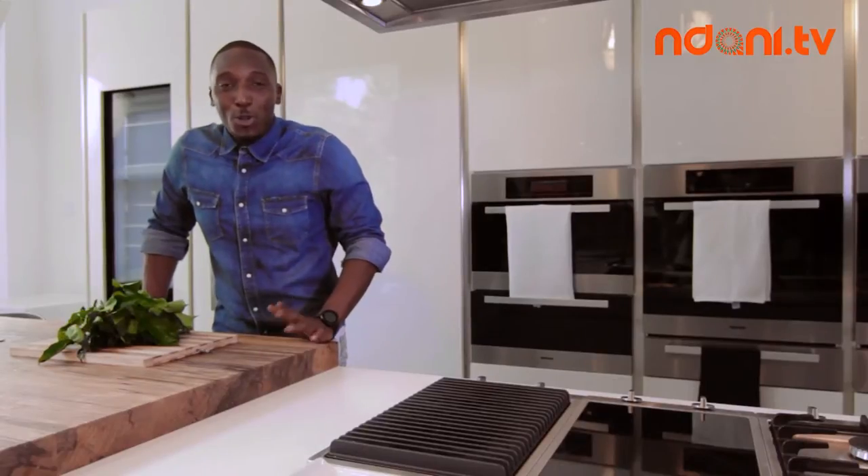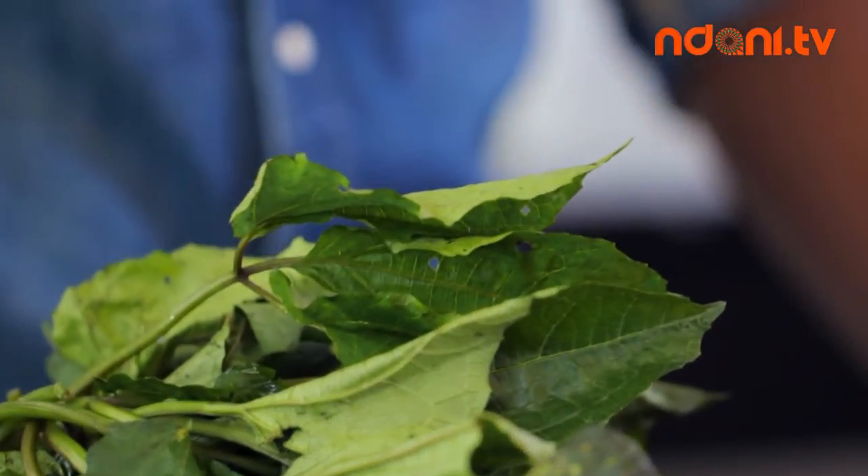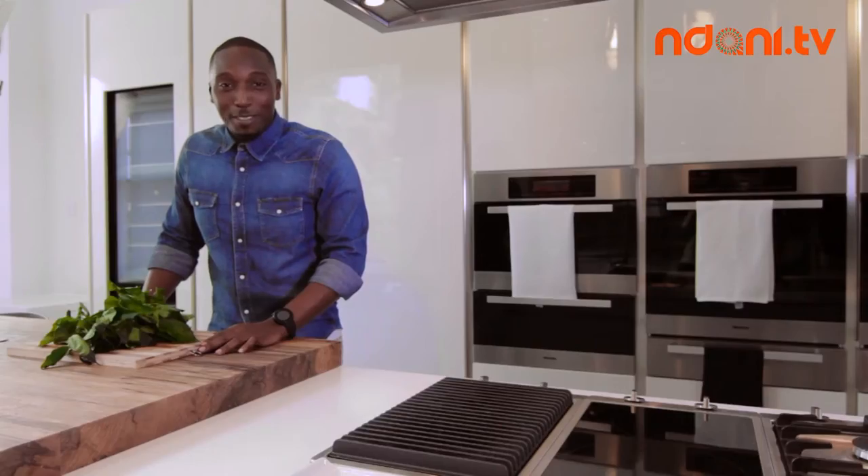Fluted pumpkin, also known as Ugu, is a tropical vine leaf grown in West Africa. It contains loads of good proteins, fats and oils, and is used in popular dishes such as Egusi. My name is Chef Aros and this is Dishing Out with Ndani TV.